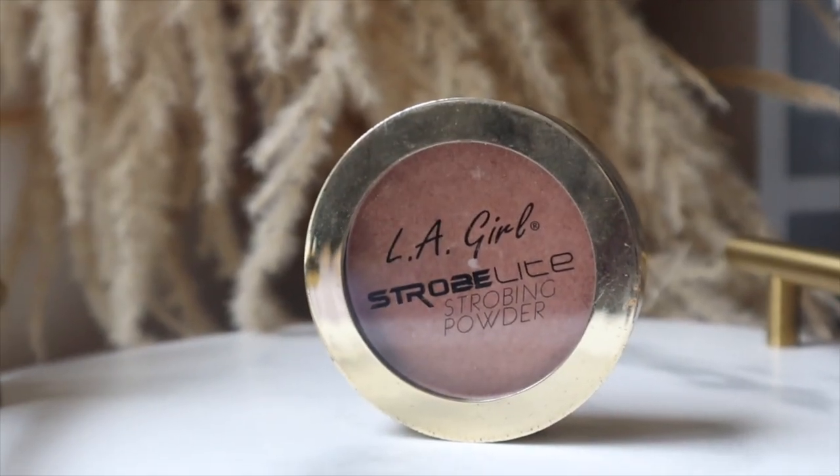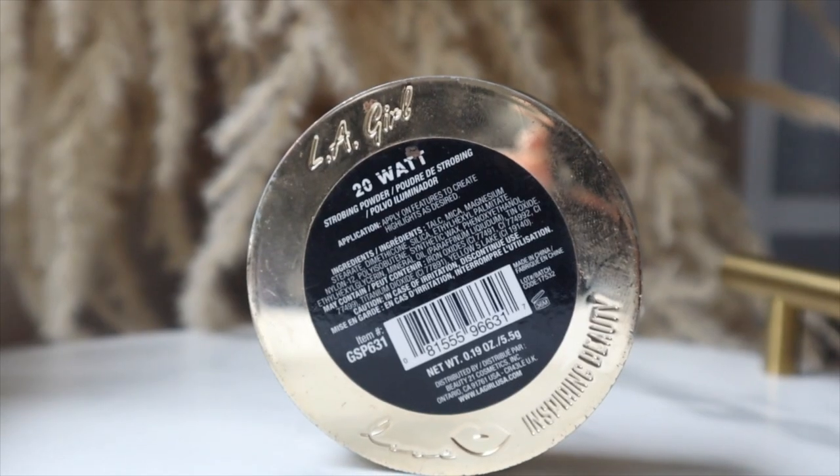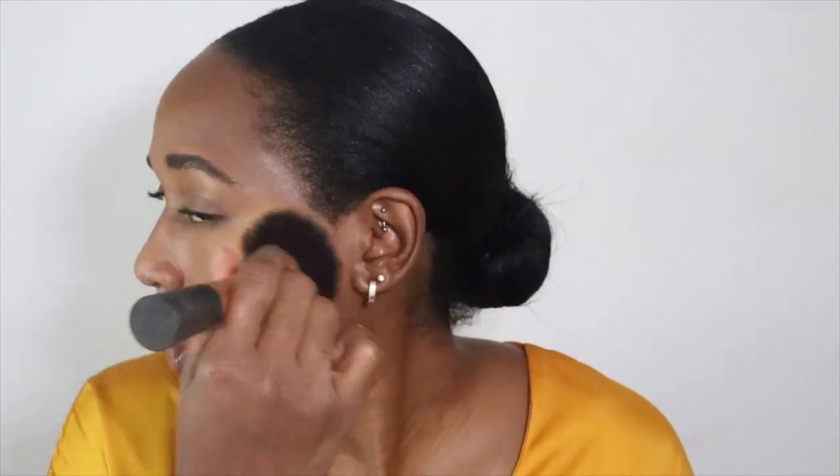This is how we look right now - do I want to add any highlighter? I don't think I really need it but I'm just going to add a touch. I'm going to use the butt of my beauty blender to press some onto my skin. Oh my gosh, I put way too much - this side looks better. Let me try to brush some of that away. Anyway, it's still giving a natural-ish glow - kind of. It's really a lot over there.